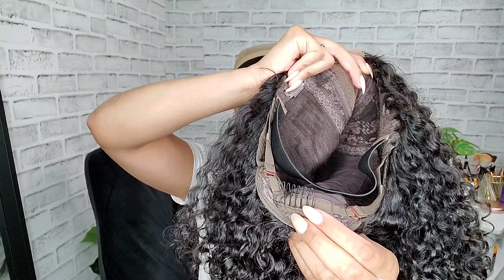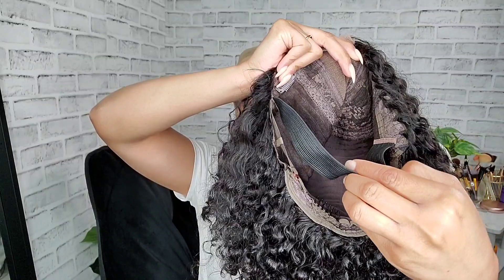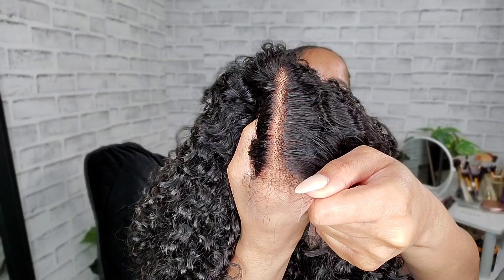It has adjustable straps and an elastic band — the elastic band is not adjustable, but the wig fits nice and snug. If you have a bigger size head, I would probably pass on this one. The part looks really good; it comes looking really natural and it doesn't really require you to do much of anything. That's why I say this wig is very much so beginner friendly.